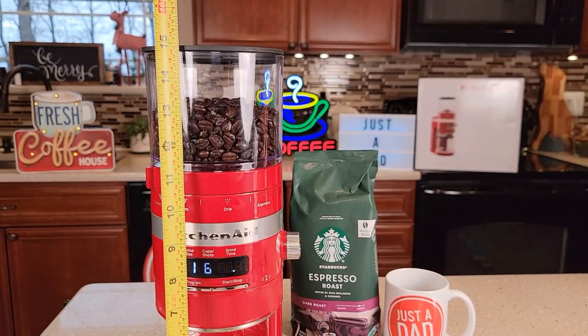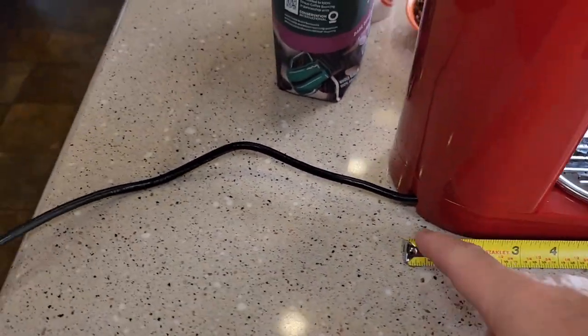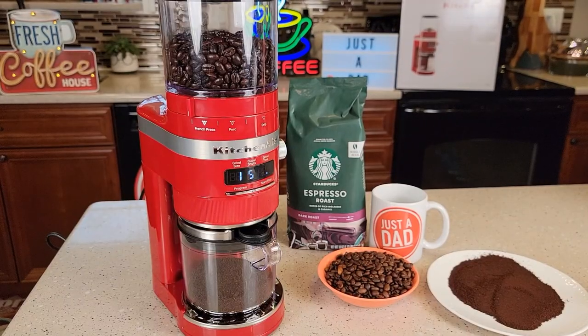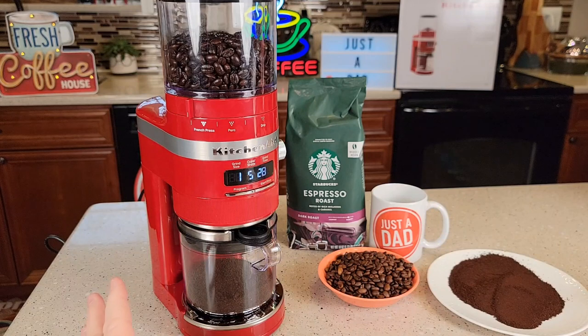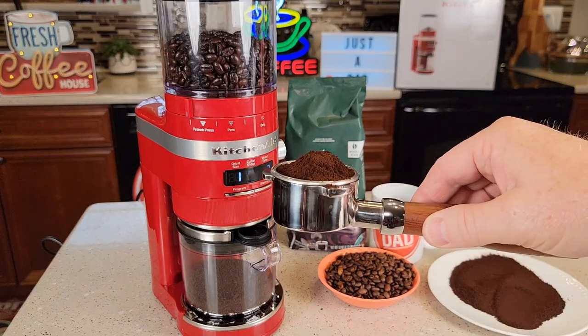Dimensions: 15 inches tall, about 8.5 inches front to back, the cord is about 30 inches long, and left to right is about 5 inches. There is something about this coffee grinder — I am absolutely in love with it. It feels like very good quality, and I cannot believe how quiet it is or how accurate the coffee grind was going into the portafilter — just perfect.